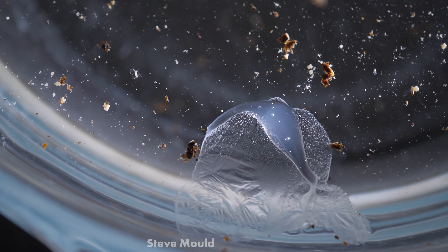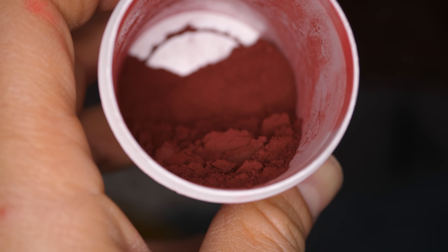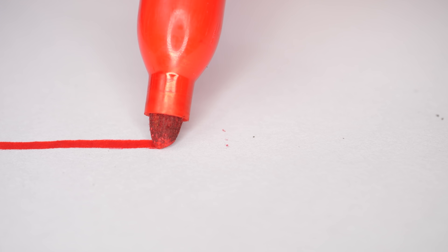To try and figure it out, it's worth looking at the chemistry of a ballpoint pen. The pigment in an ink actually starts off as a powder — like carbon black for black, or eosin for red. For the dye to be able to flow onto a page, it needs to be dissolved in a solvent. In the case of a felt tip pen, that might be an alcohol, and when a felt tip pen mark dries, it's because the alcohol is evaporating leaving the dye behind. But ballpoint pen ink is much thicker, because the dye is dissolved in an oily solvent like phenoxyethanol.